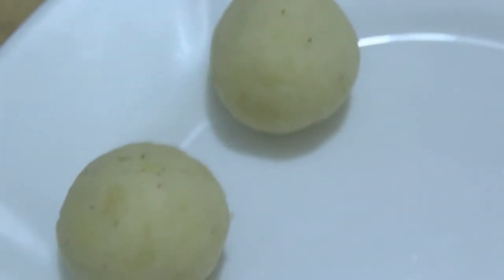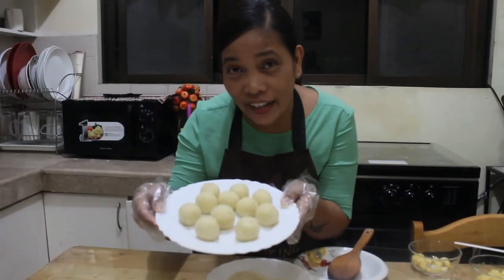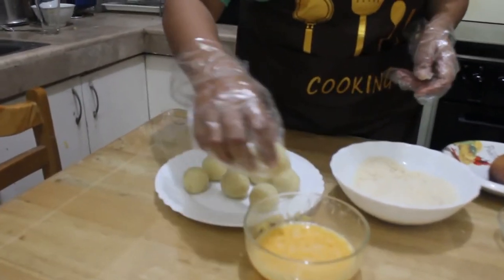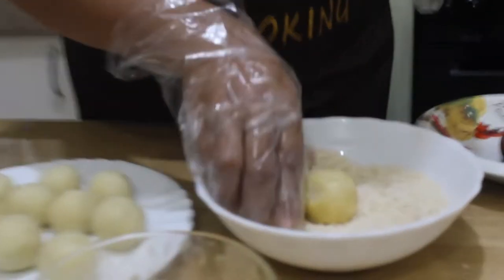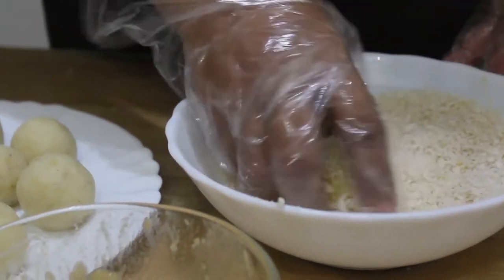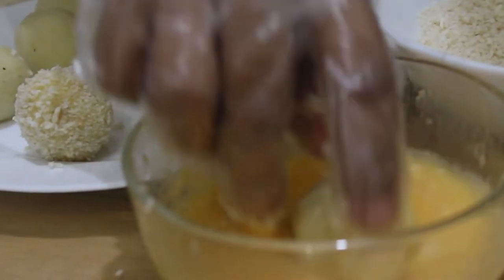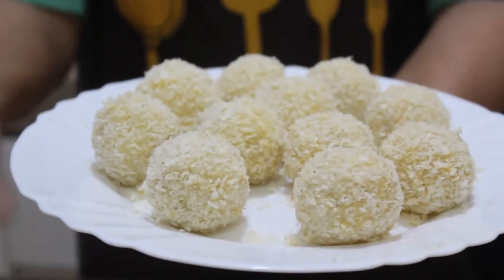There you go. We will be making more — I think we can make 10 to 15 balls out of the half kilo of potato. There you go, our potato cheese balls are ready. We've dipped them in egg and breadcrumbs. In less than 10 minutes you can make these. Just dip, dip, dip, and then roll in breadcrumbs. Our potato cheese ball is now ready for frying.